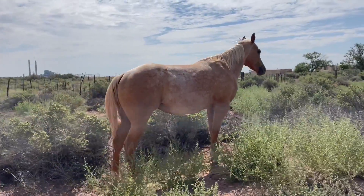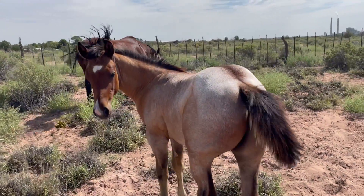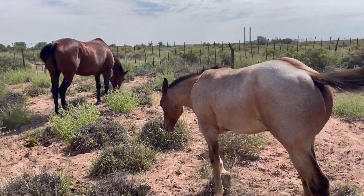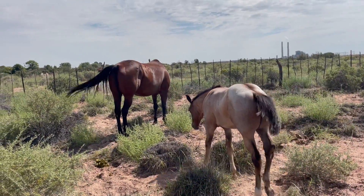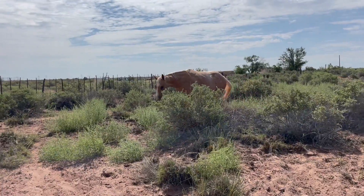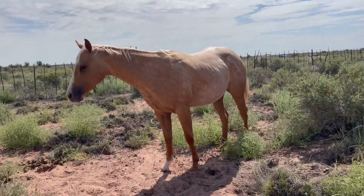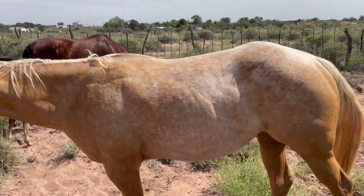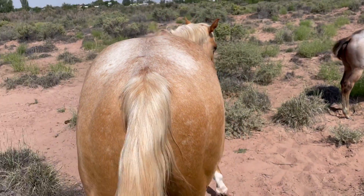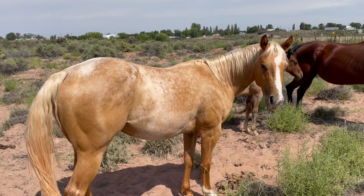Everyone loves this horse, including myself. And then, look at this — talk about a good-looking stud colt. So, Chipper and Chip 66 and Penny. They've been out here on this desert, and you can see it's treating them well. They're staying fat and sassy. She's a Palomino Roan, and I just love her coloring. Love everything about this horse.